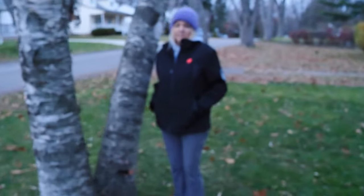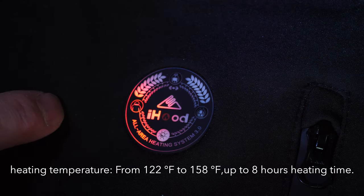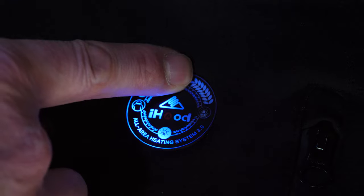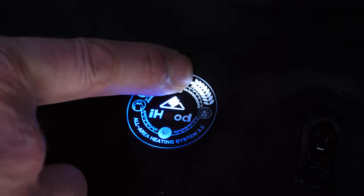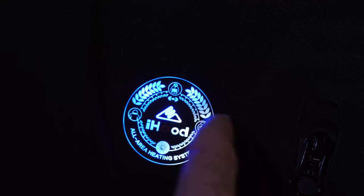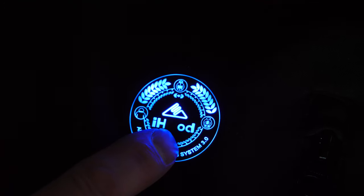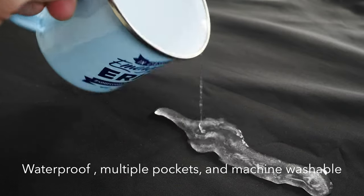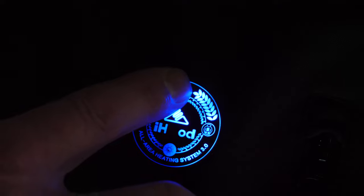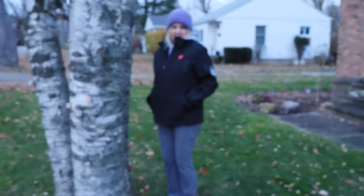So speaking of coats, let's talk about these iHood heated jackets. They have a little control at the top where you can heat up the neck area, your back, and front of the jacket, with three different levels of heat intensity. You turn it on by pressing the button and selecting the intensity level. There's also a button at the bottom to turn off the lights so people don't think you're weird. To turn off the heat, you long-press the buttons. Really nice and warm, very comfortable — I can highly recommend them. Link in the description below.